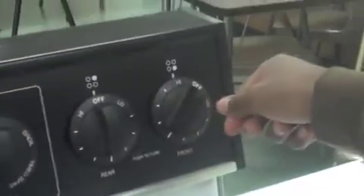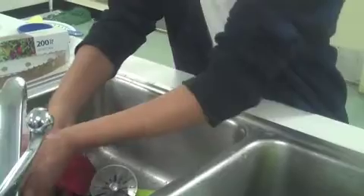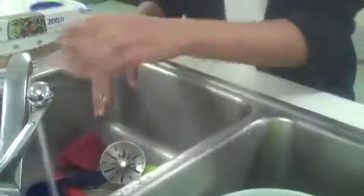First, turn your stove on high. First thing you need to do is wash your hands. Then roll the dough into medium-sized balls for a tortilla presser.